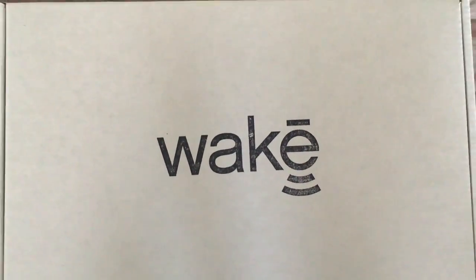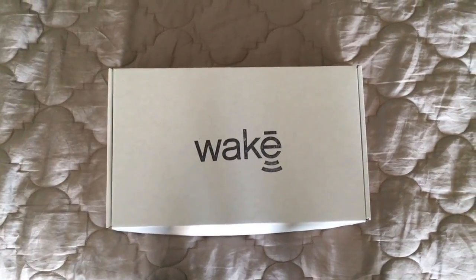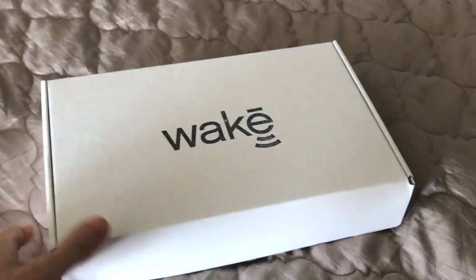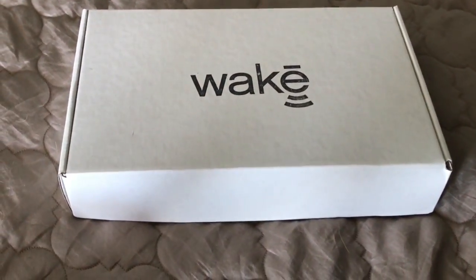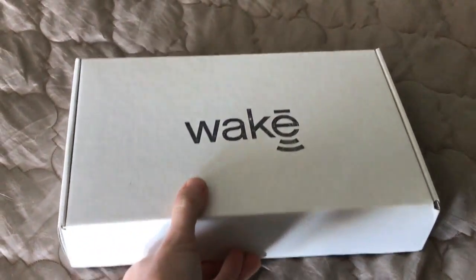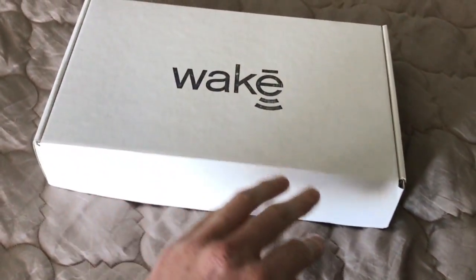I had the opportunity to be a beta tester for the Wakey, which was one of the Kickstarter campaigns. I have no connections to the company, but as one of the beta testers, I just asked the company if it was okay if I did this, and they said it was fine because it will be out in the public very shortly.